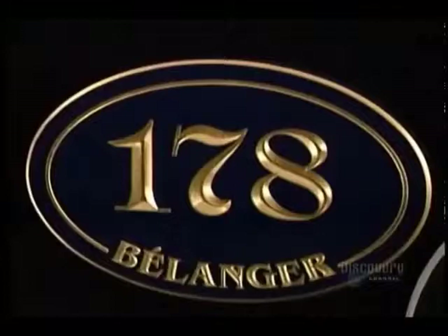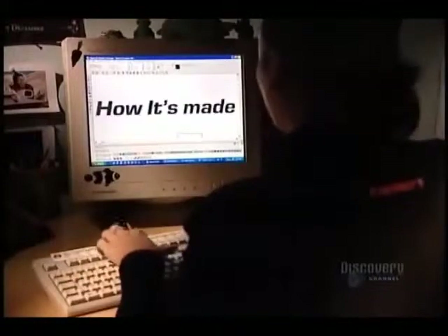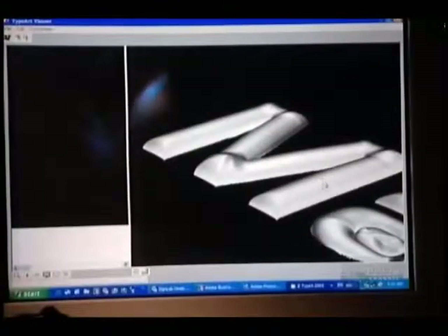These signs are made of high-density polyurethane foam, a material that's waterproof and very durable. The sign starts out as a line drawing, which they render into three dimensions using specialized software.